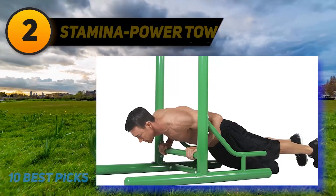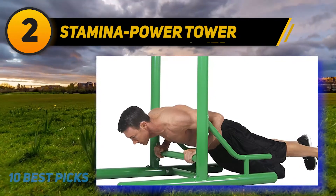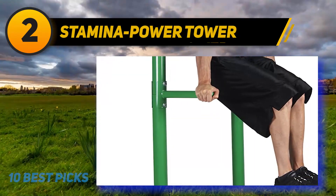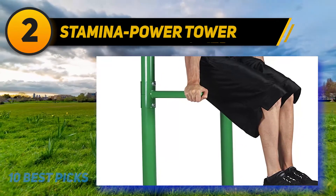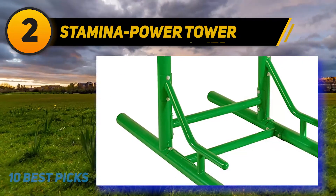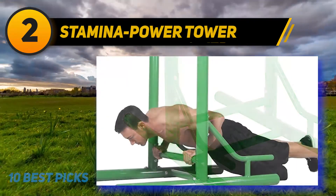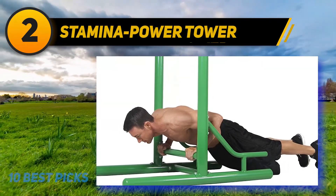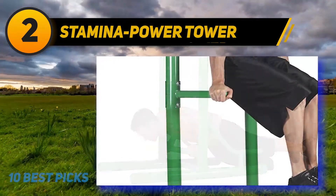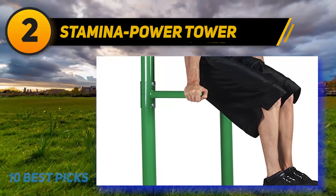Coming at number 2: Stamina Power Tower. This power tower will permit you to use it anywhere, including outside. It has a unique covering that is both weather and UV resistant, which will keep it from rusting after several years outside, though you might have to touch up the paint periodically. Because this tower is designed for outdoor use, there is no extra padding or grips, as pads and grips would break down quickly if exposed to the elements.